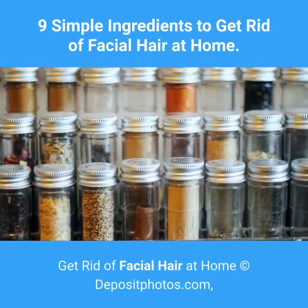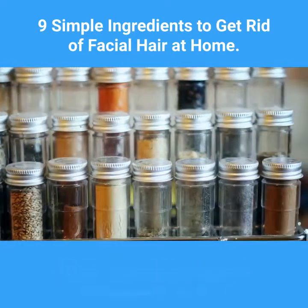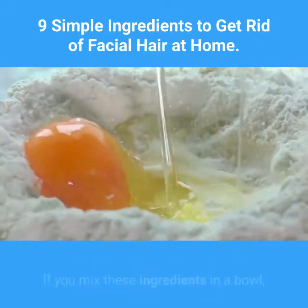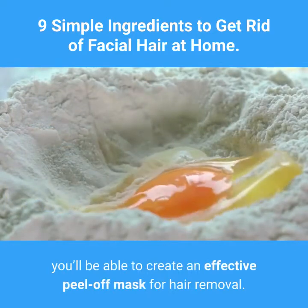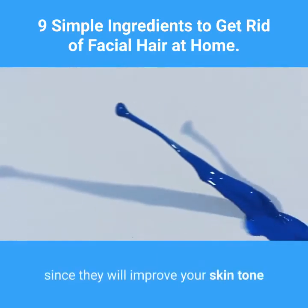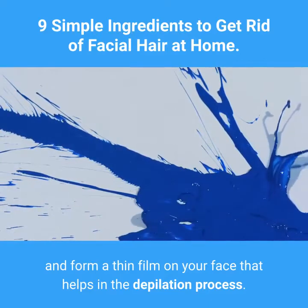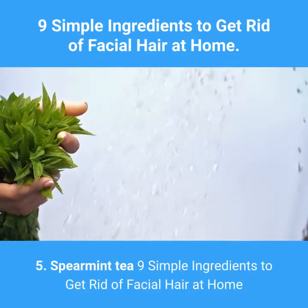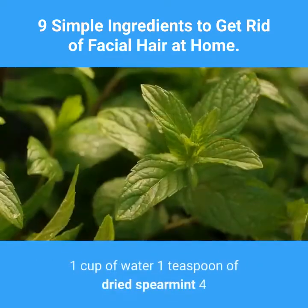Four: Egg, sugar, and corn flour. Ingredients: one egg, one tablespoon of sugar, one half tablespoon of corn flour. If you mix these ingredients in a bowl, you'll be able to create an effective peel-off mask for hair removal. The egg whites are very important here, since they will improve your skin tone and form a thin film on your face that helps in the depilation process.